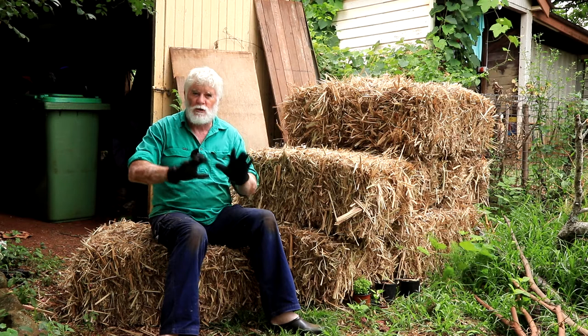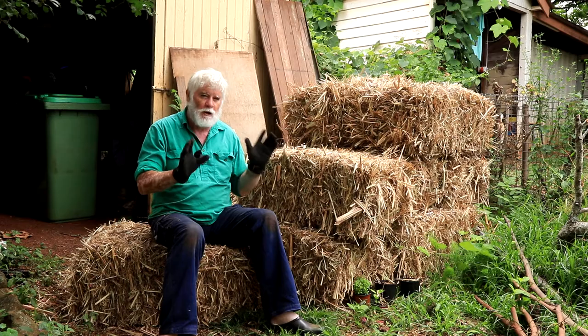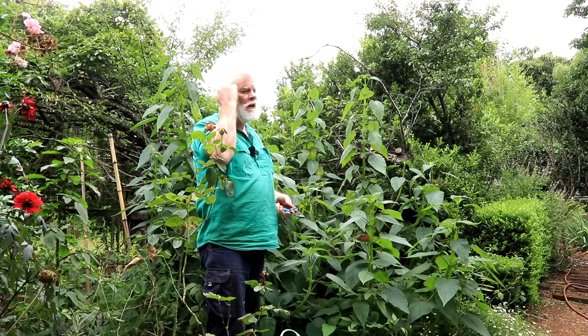I've also got a few bare areas of soil that I'd like to keep covered. I don't like to have the rain and the sun beating down on it — it destroys the soil structure. So if you can keep it covered with a good layer of mulch, that's always good.